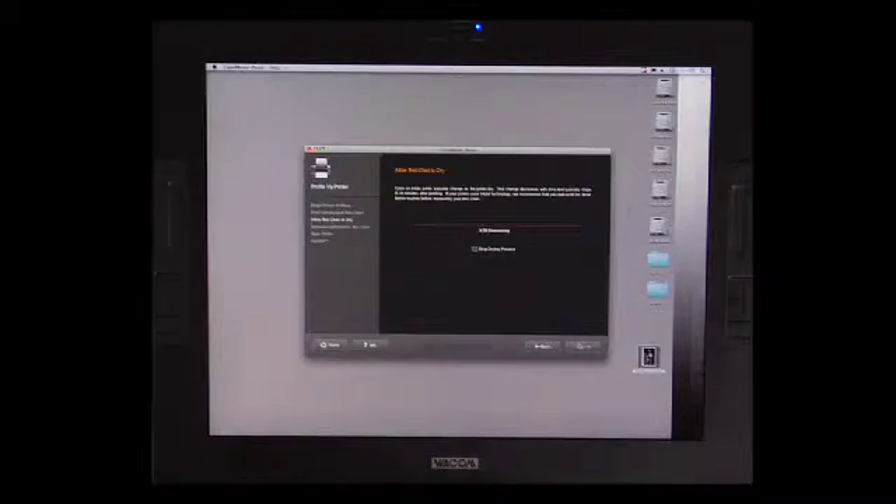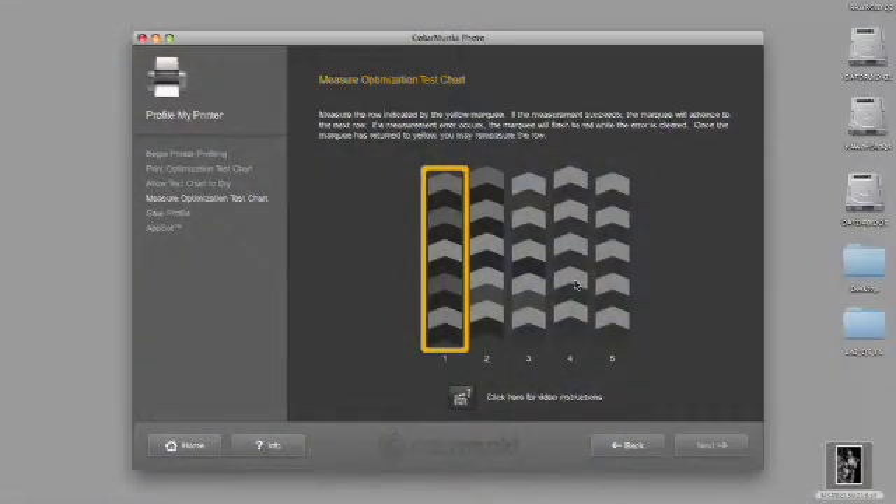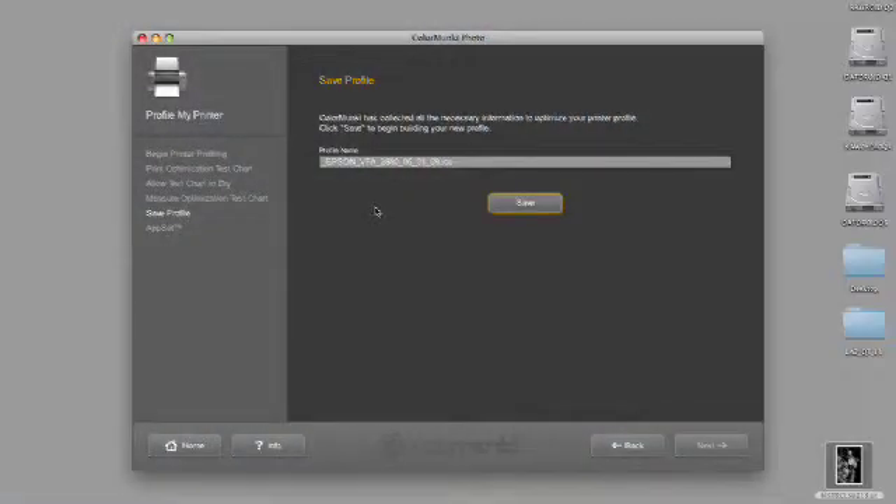We're going to hit next, and once it's printed we'll go through that clock again — we can hit skip because we've already done it. As you can see, we get the same target back up here and I'm going to measure it. Now that we've done that, let's hit next — it's going to ask me to save it, and I'm going to add 'BW' for black and white and hit save. The software is going to create a profile and save it, and that will be the profile I'll use to create the print I just showed you. That's it — it's pretty straightforward and simple. It's far more scary to think about than to actually do, and the quality of the images you get are worth the entire price of admission and the small amount of time it takes to create the profiles you need for the prints you've always imagined and envisioned. We'll see you in the next episode.